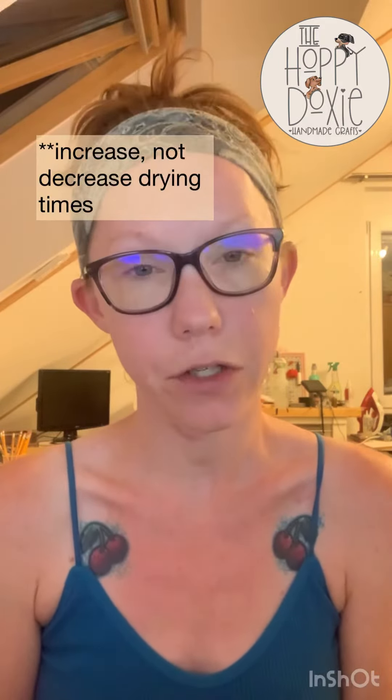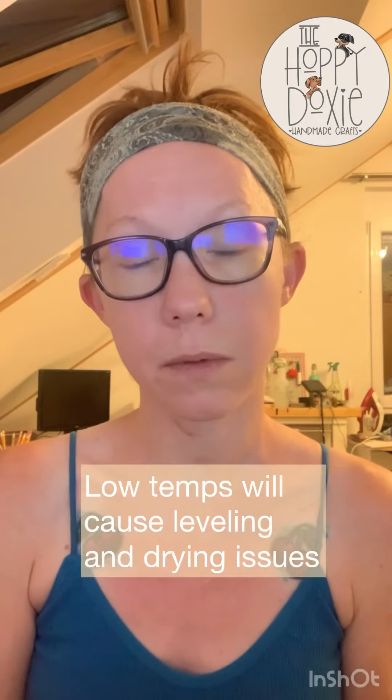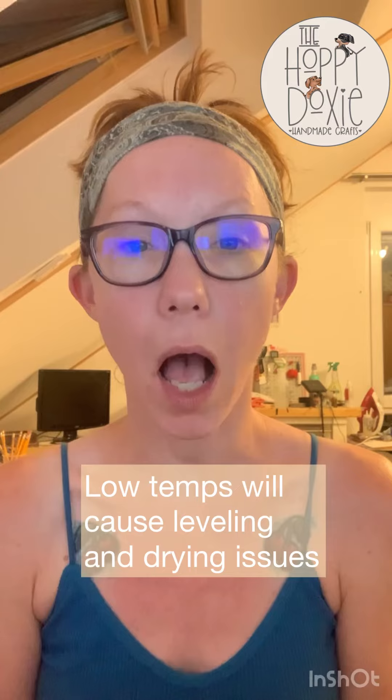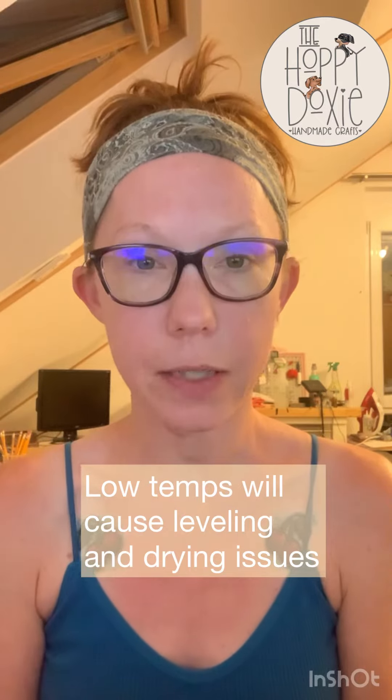It's not going to level as well as it needs to. It's going to decrease the drying time and you're just going to have issues. So do your best to get your temperatures in your work environment up around 70 degrees, but at least 68 degrees.